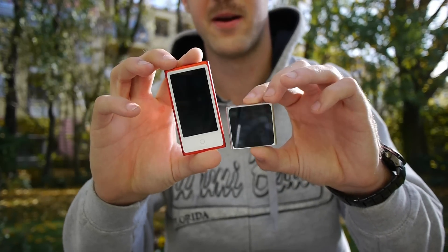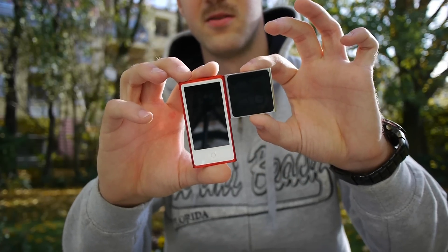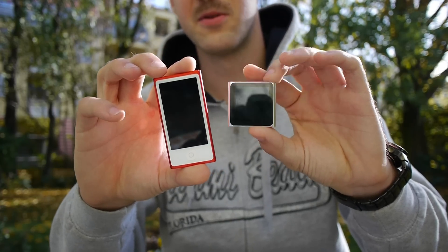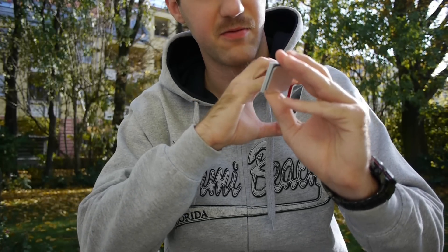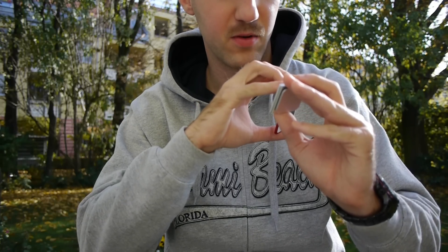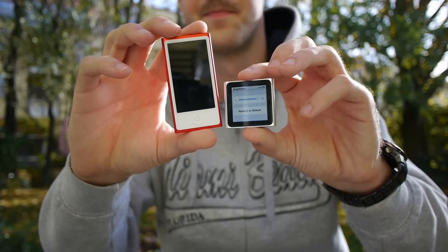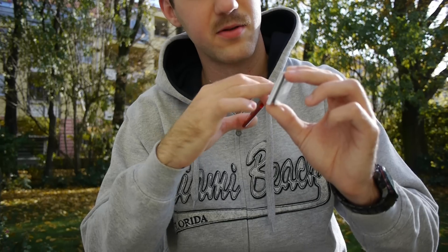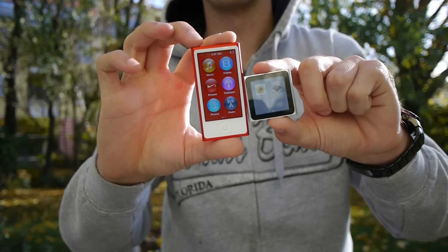Now for the size comparison with the old iPod Nano in hand — the new one is about double the size. If I put them top-to-bottom you can really see the difference, especially with the display on. The old display was a little bit smaller. The new display right now looks quite dark, but if you go into settings — which work the same way on both — you can see the display size is a lot bigger on the new iPod.